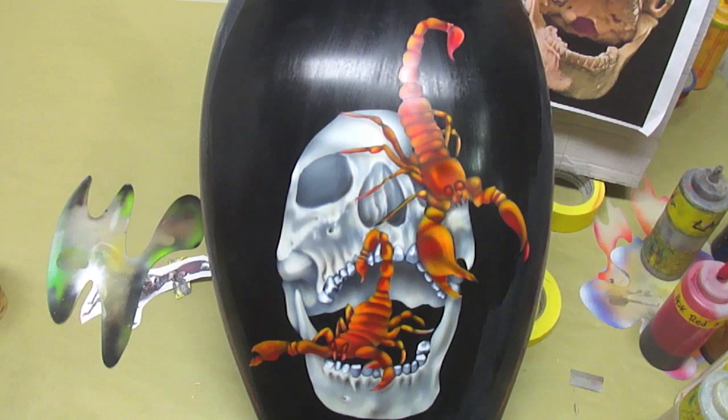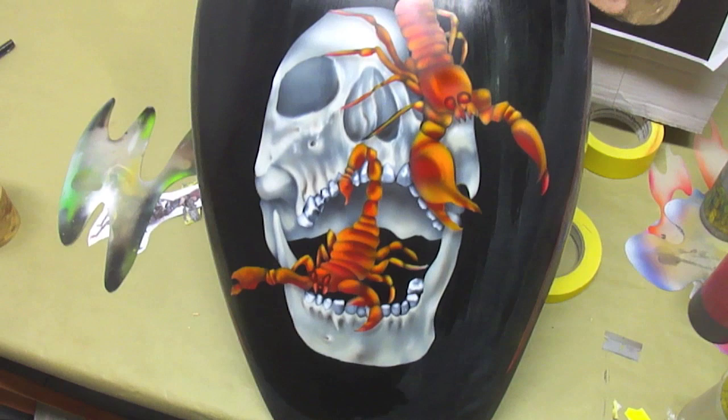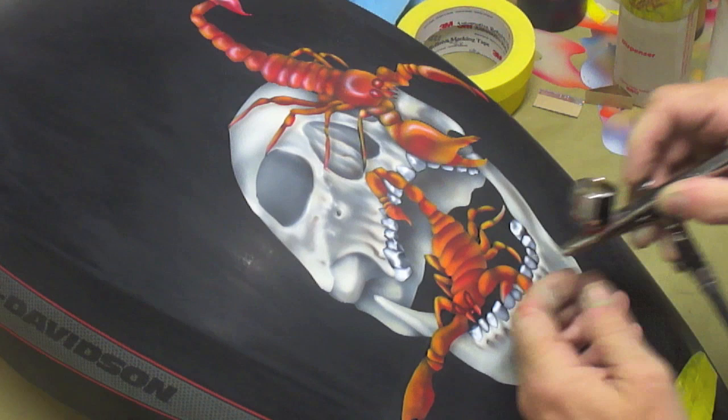Got it all unmasked now. We're going to go in and start doing a ton of detail — some shadowing and highlights. I'm actually probably going to mask off the skull and put a red glow around it. What I've done up to this point is I went ahead and clear coated it and sanded it back down. Now I'm going back in with white and I'm going to highlight some of the areas.